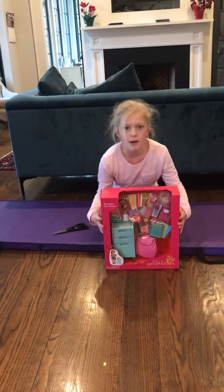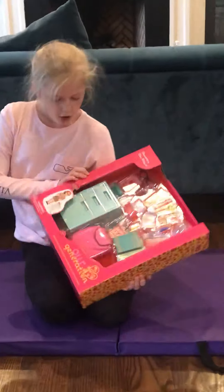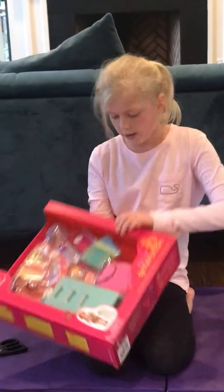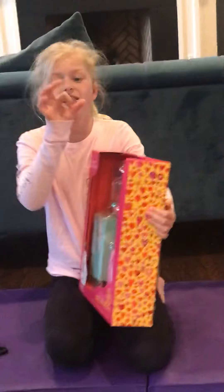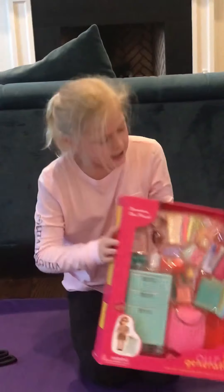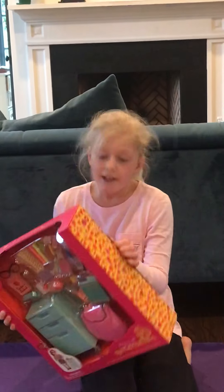Hey guys, welcome back to my channel. Today I'm going to be opening this set — it's an Our Generation teacher set, and also like a kids' school student set too. There's a lot of stuff in it, so many little super tiny accessories. So let's open it.